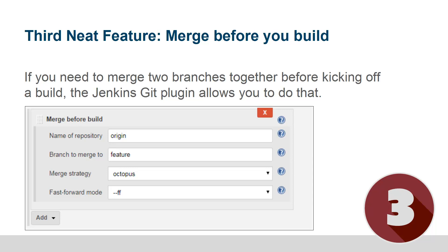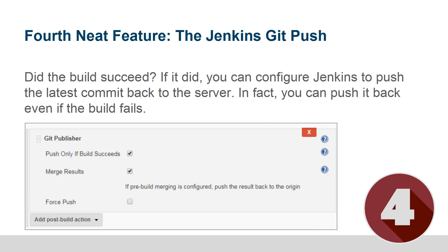What will happen is Jenkins will actually do the merge — merge that branch you've specified into the master branch, or the branch that you are pulling down — and then if the merge goes through successfully, all of a sudden you've got the build happening against the merged result.